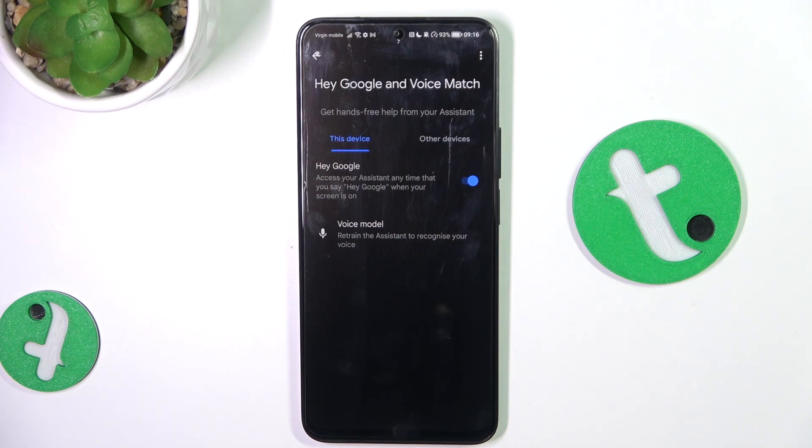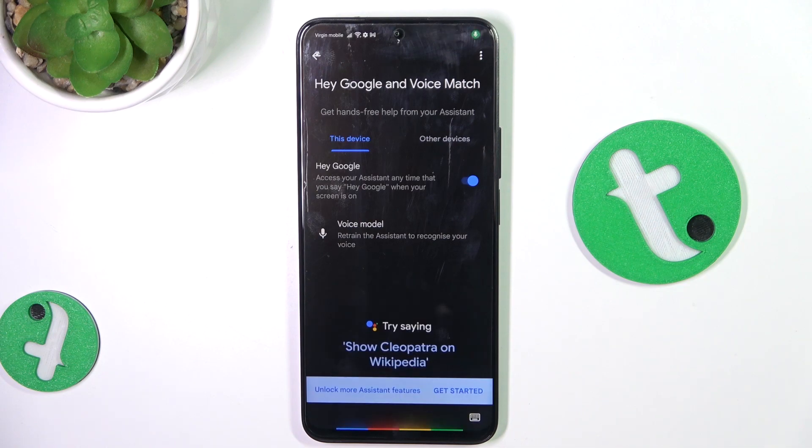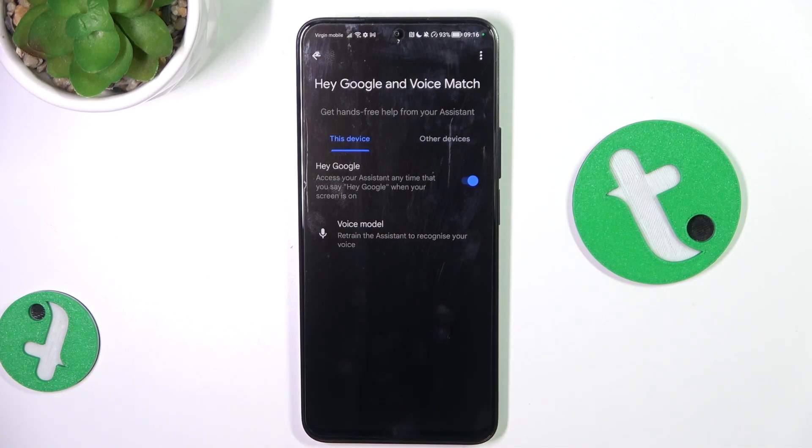Let's test if it works — 'Hey Google'... yeah, it works! So that's all. If I helped you, please like and subscribe, and if you have more questions, write them in the comments.